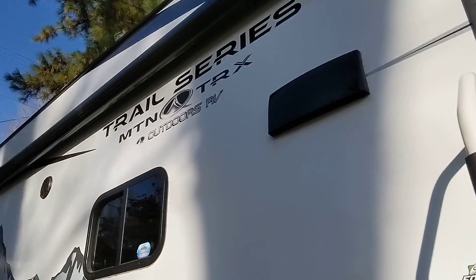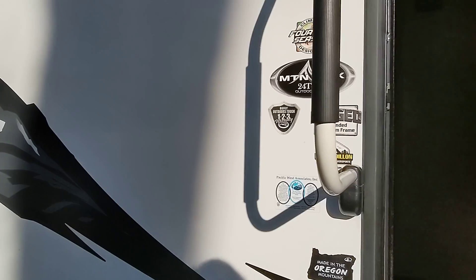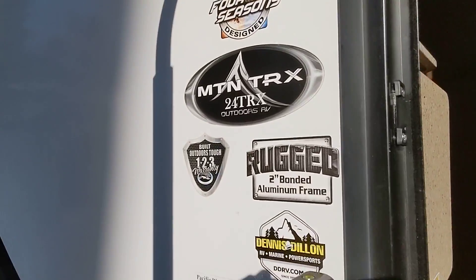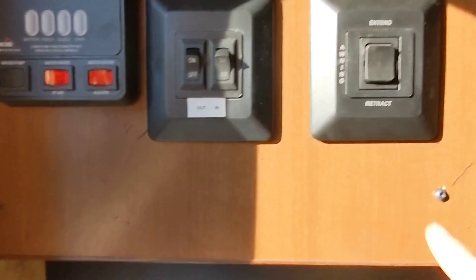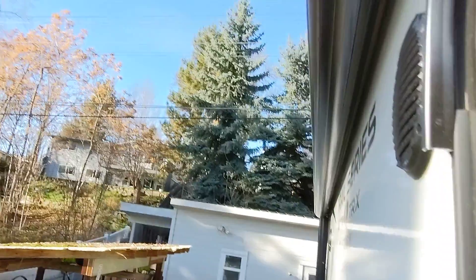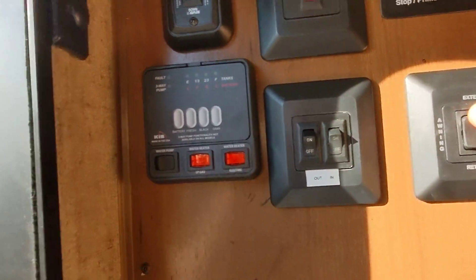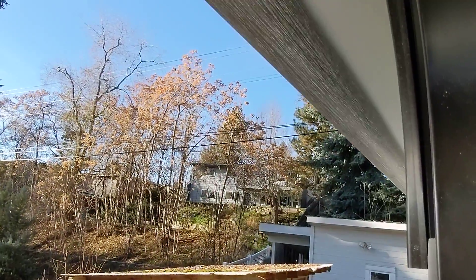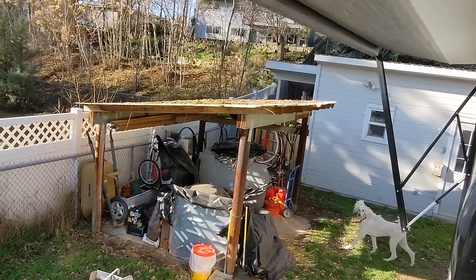I'm going to show how the awning works here. This is our 2021 24 TRX. This is your awning control. Right now since it's completely retracted, I'm going to extend it all the way.